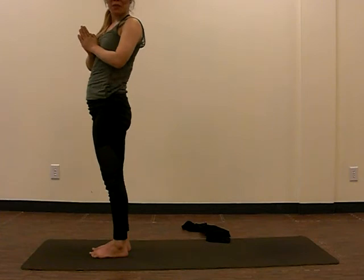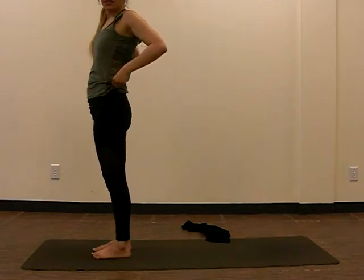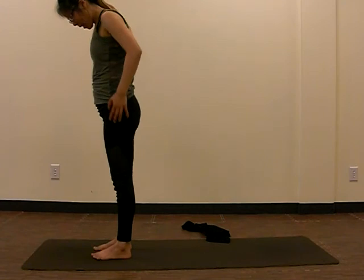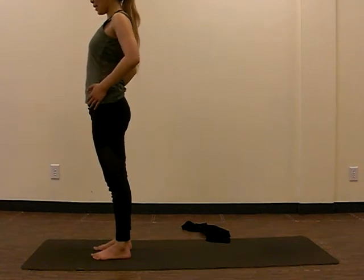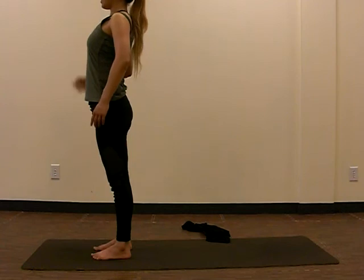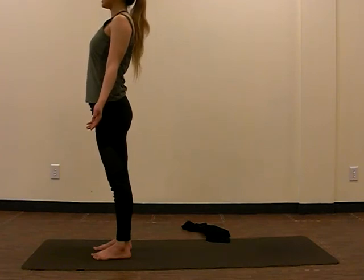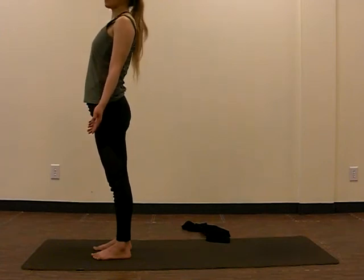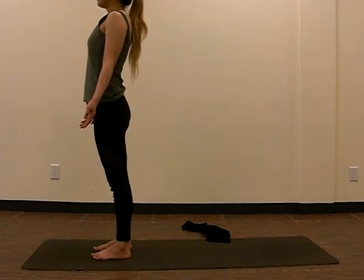From here you pretty much have all the moves you need in order to do a sun salutation, which is one of the most basic sequences you will find. Make sure your feet are hip-width apart and everything is stacked up nicely so that your weight is over your hips, over your knees, over your feet, and the crown is towards the sky. With hands to the side, this is also called Mountain Pose or Tadasana — this is your starting position. So we can begin in Tadasana, inhale and exhale.